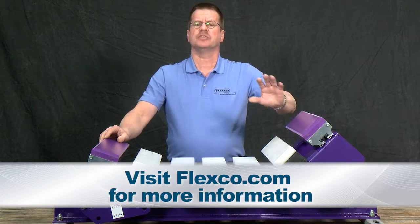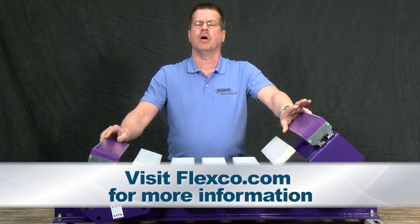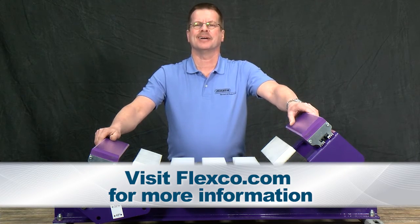For more information, contact your local Flexco representative or visit Flexco.com.